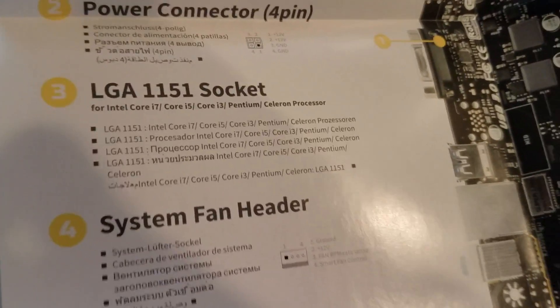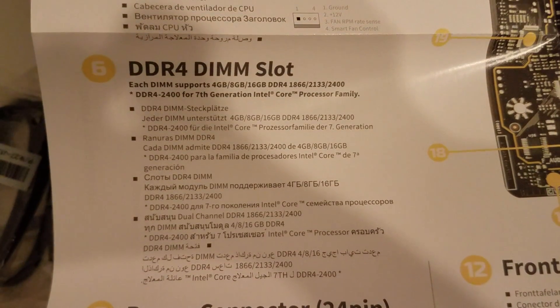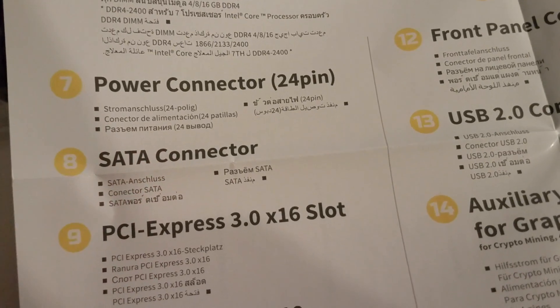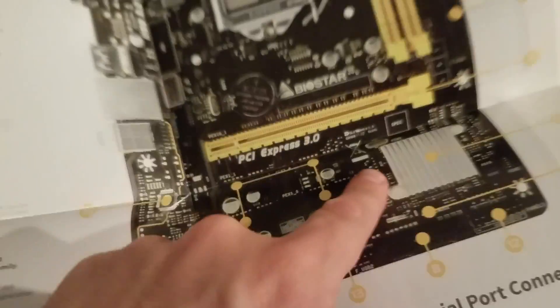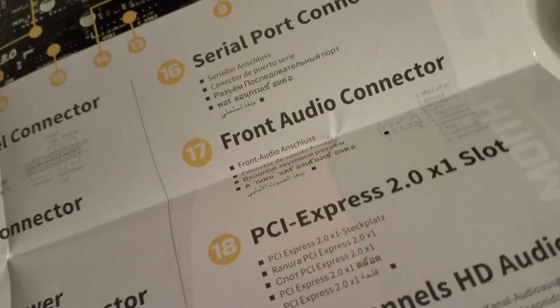We have the power connection, socket 1150/1151, CPU fan, and DDR4 as mentioned. It looks like you can go up to 16 gigabytes per slot. We have a full-size PCI Express 3.0 x16 slot, and we also have serial ATA connectors - all good.